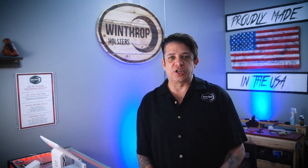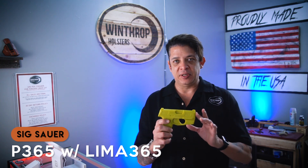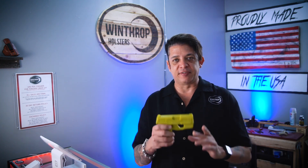Hello guys, this is Winthrop here at Winthrop Holster, shooting at our Lakewood location. This is our retail location — we sell out of our store here — and we're going to bring you a nice holster today for the P365 with the Lima 365 laser.